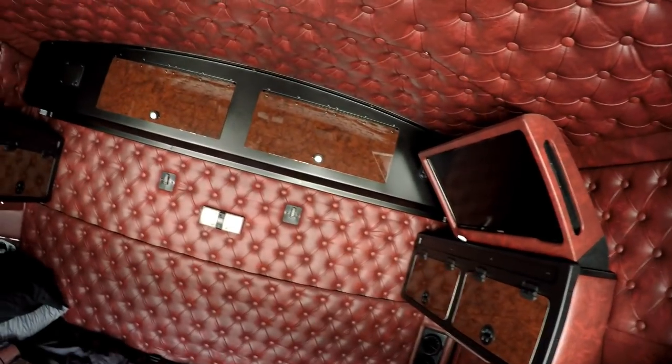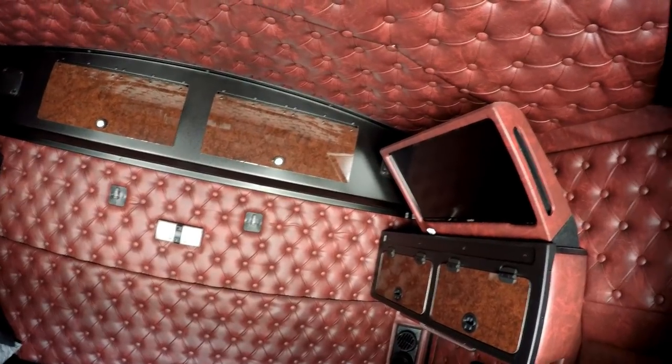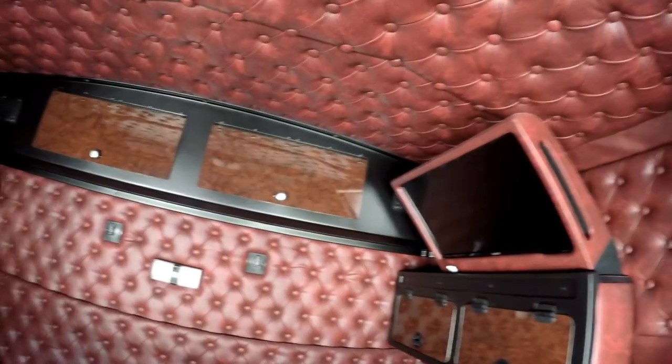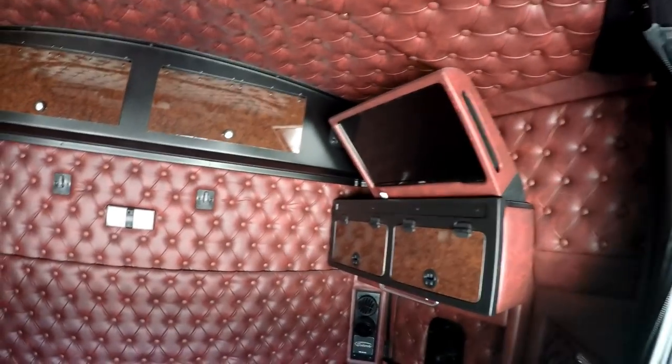The TV runs through the stereo speakers — that's how it's set up. It's not too bad. I've got a USB on that for watching movies; I can download shows and put them on a USB.